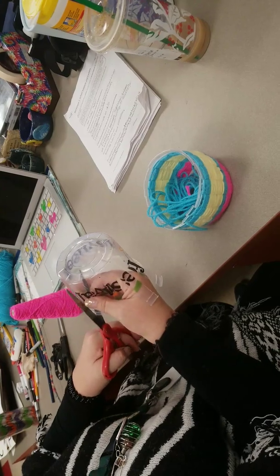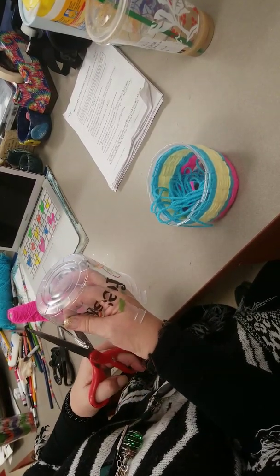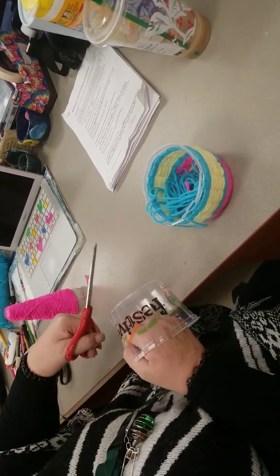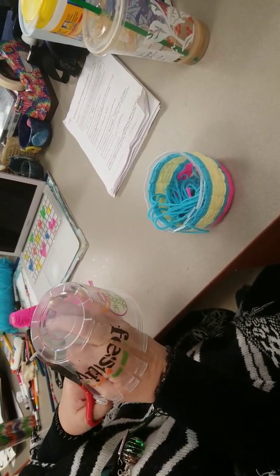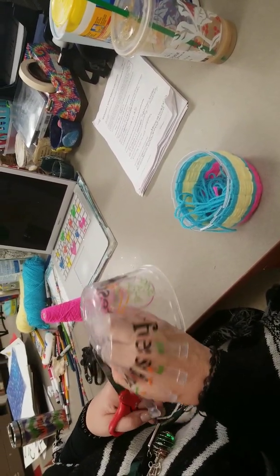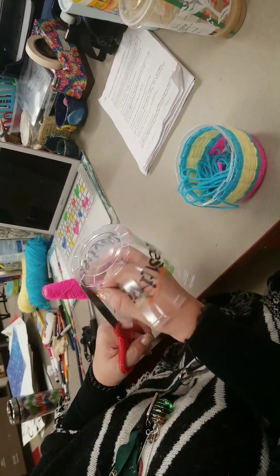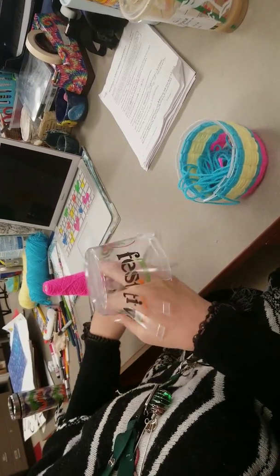So watch what I'm doing. Now what we have to have is we have to have an uneven number so that it will weave, because when you weave and it's an uneven number, it'll go behind and in front, behind and in front. And I'll show you that in a minute. Make sure you cut them all the way down to the bottom. It has to be an uneven number — if you have to, count as you go.